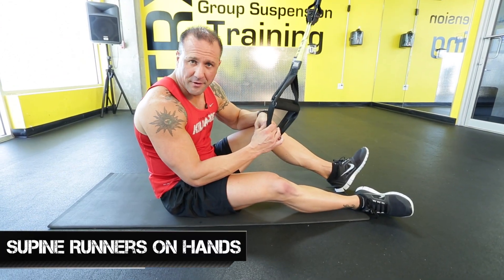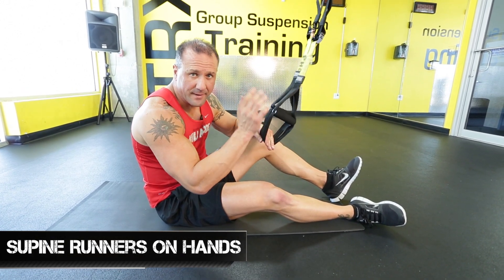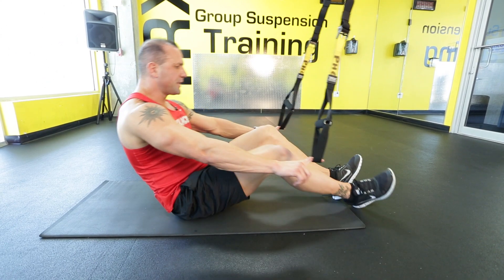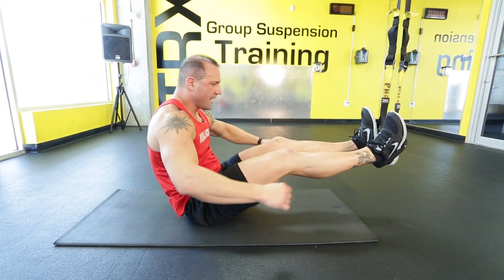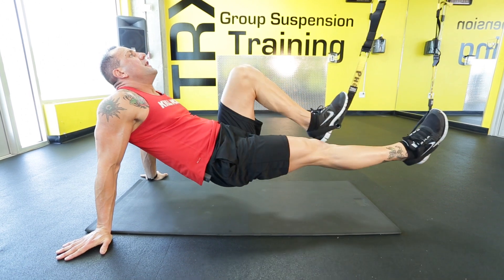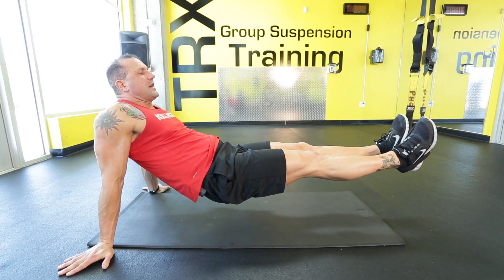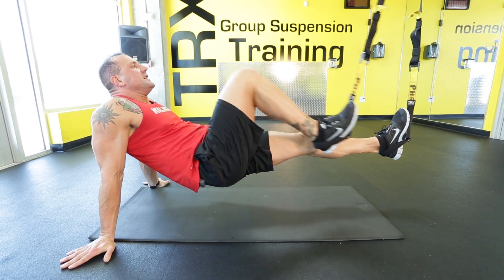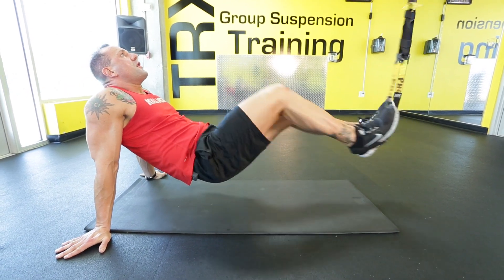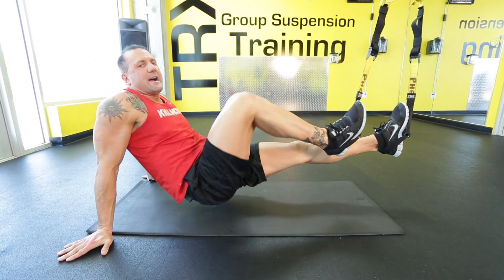Supine — just so you know, to make that easy to understand — supine means facing up, and prone would mean facing down. So supine runners are going to be on our hands. Put your heels inside your foot cradles, then you'll be up on your hands in a reverse plank position, and then you run it out. You'll notice on the strap that if your midsection is not tight, the strap is going to go left and right. So keep your midsection tight so your strap's not doing that. That's all part of being intermediate — in and out, 45 seconds on that exercise.